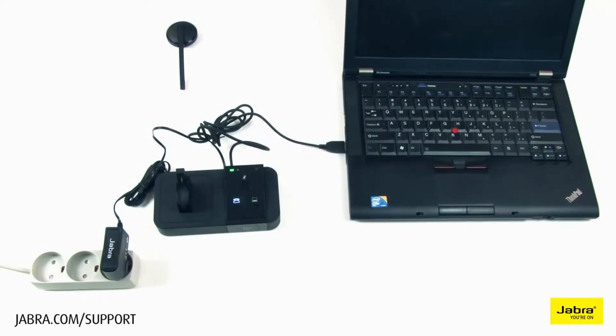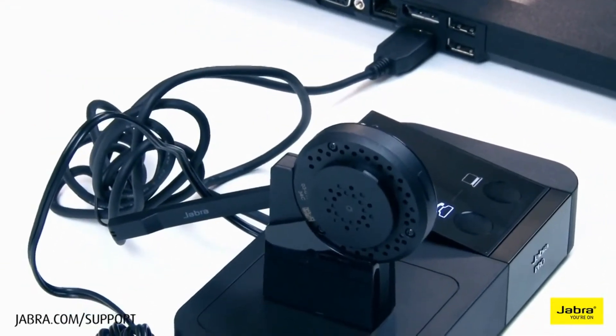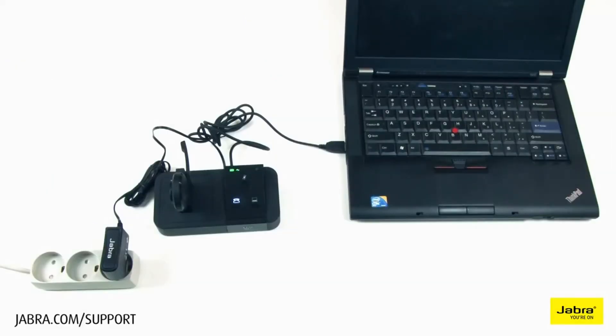We recommend not connecting to a USB docking station or splitter. Dock the headset on the magnetic charging base and allow it to charge before use. For more information, please visit jabber.com support. Thank you for watching.